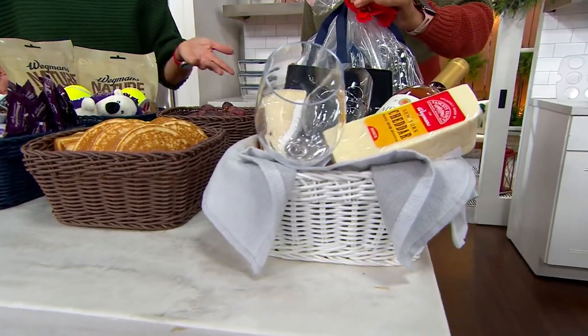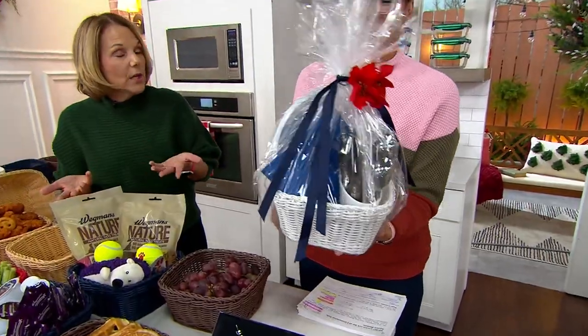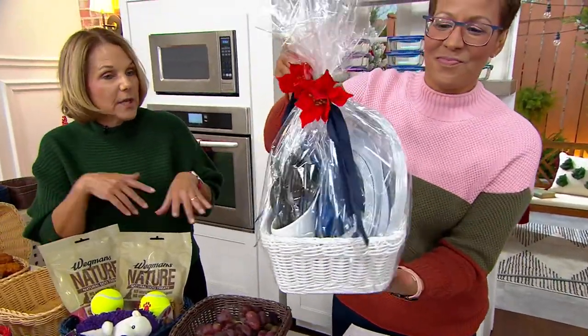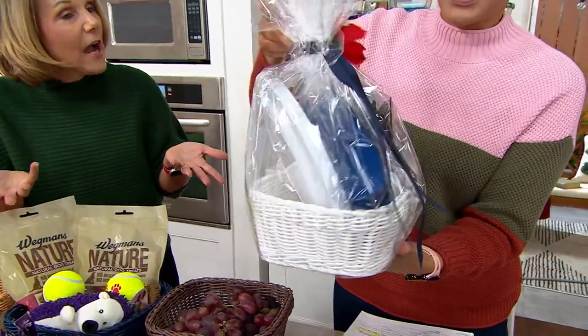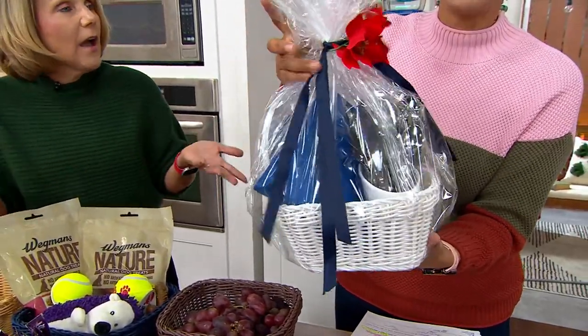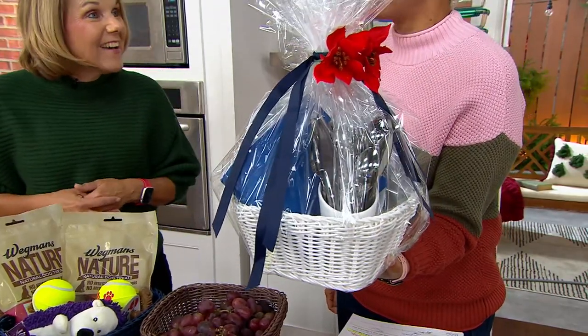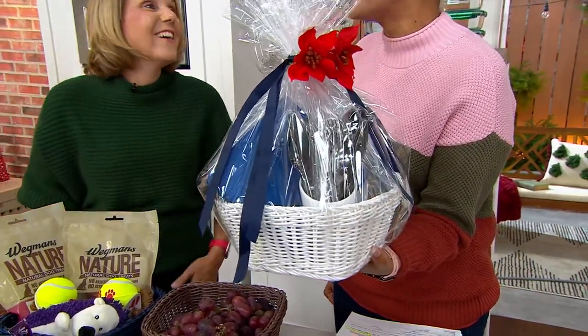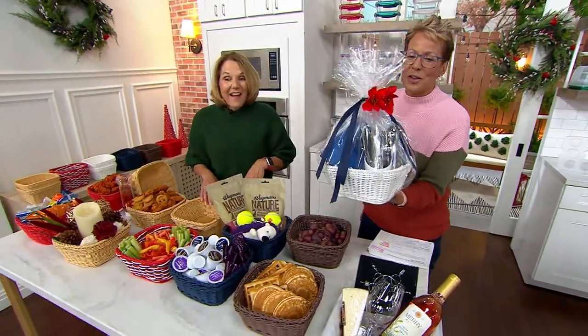If you're going to somebody's house and you don't want to wash the dishes, put some nice paper plates in there with the silverware — give it as a housewarming gift. First night in a new home, you don't have any furniture, you've got one fork apiece — this would be the cutest thing ever.